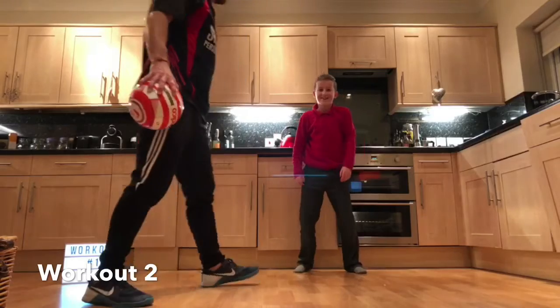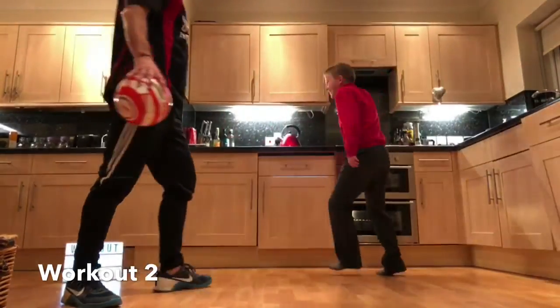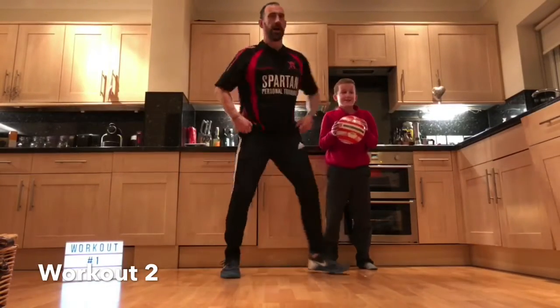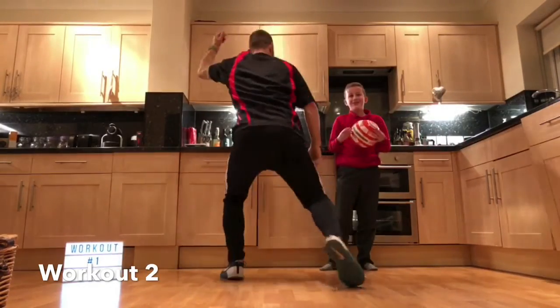Zach's going to demonstrate the low monkey run. That's it, and all the way back again. So hold the ball, nice and low, balancing that arm. Turn around and all the way back.